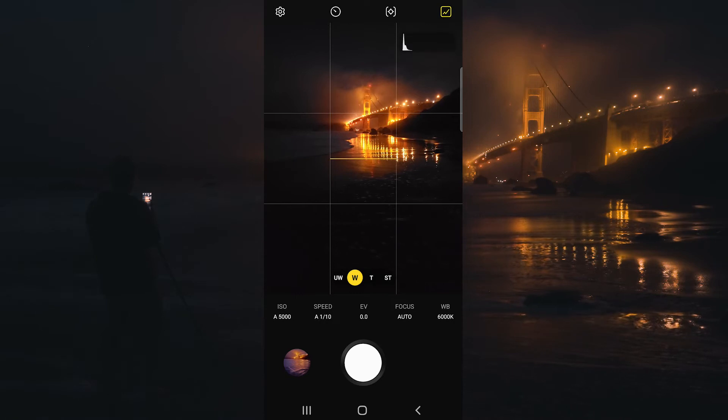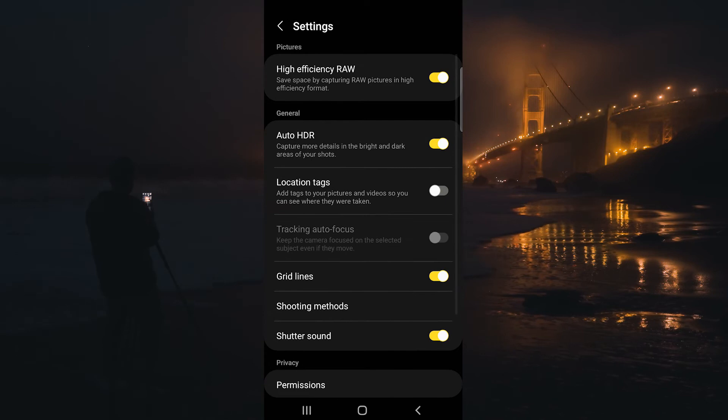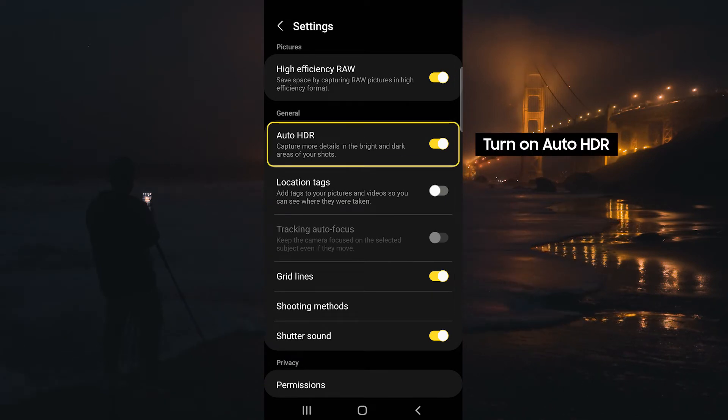If we click the little gear button on the top left, we can toggle on and off some different options. This is where you're going to find the auto HDR setting, and this is great when you're dealing with high dynamic range scenes.